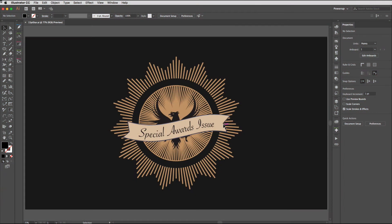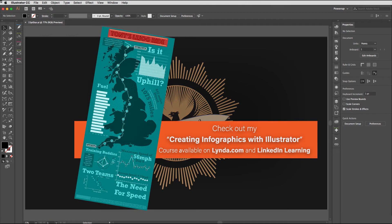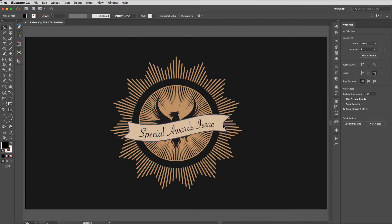Hey everyone, and welcome to the Work Smarter Not Harder Dojo with me, Tony Harmer, aka the Design Ninja. You're in the right place to develop your ninja skills with Illustrator, Photoshop, InDesign, and more. In this movie we're going to create a 15-point engraved star. This tutorial was requested by Michael, one of the channel subscribers — hey Michael — so we're going to look at how we can build that out.